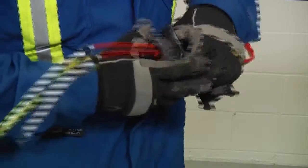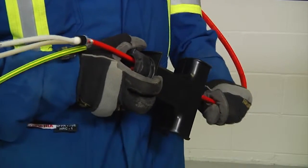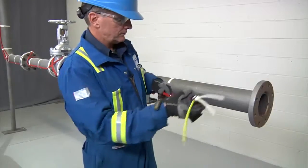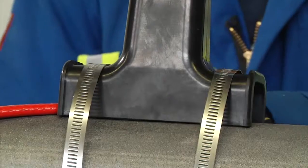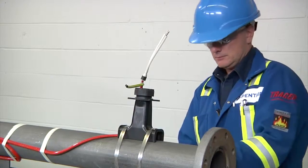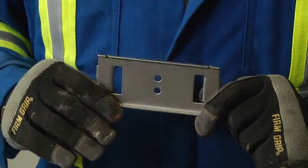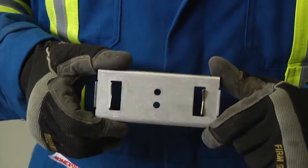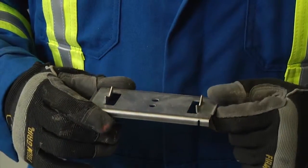Pull the heating cable back into the stand so that about one inch (25 millimeters) is exposed. When fastening the stand to the pipe, use the appropriate number of straps indicated in the installation instructions. A small pipe adapter can be used for one inch (25 millimeter) pipes or smaller to prevent the cable from being crushed by the stand.